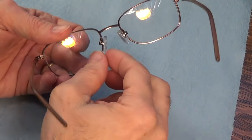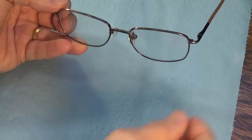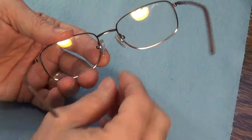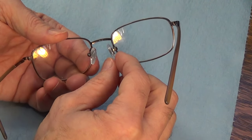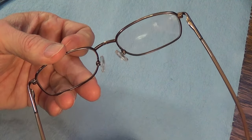And there you go — both nose pads are properly installed. I hope this video helped you out. If it did, please hit the like button and consider subscribing to my channel. I have many more videos to come. Bye bye!